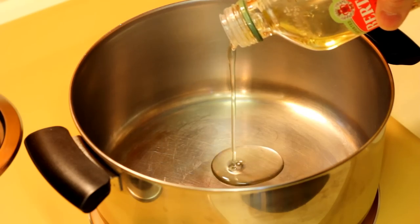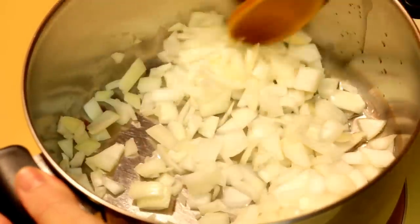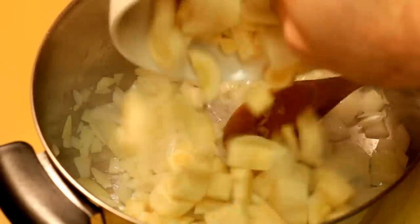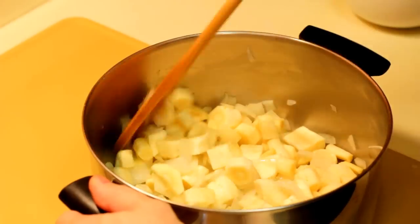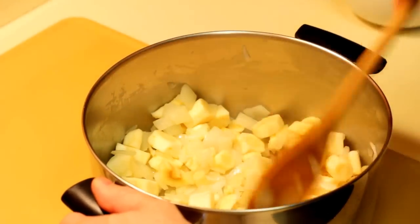Put your soup pot on medium heat and go ahead and throw a couple tablespoons of olive oil in there. Then drop your onions in and stir those around for about a minute all on their own. Then dump your parsnip chunks in there, keep on stirring — we'll probably push these things around for a minute or two to soften those onions up a little more and get them ready for the spices.